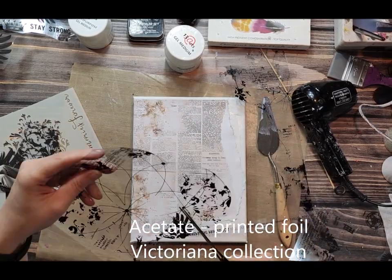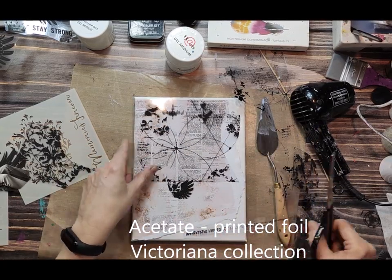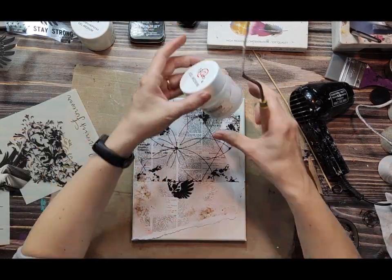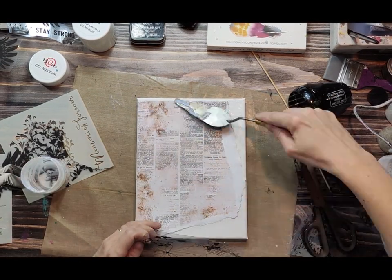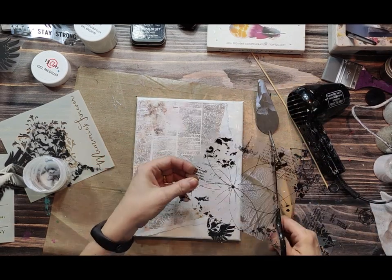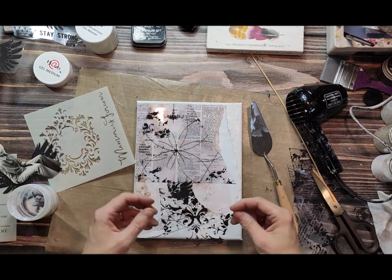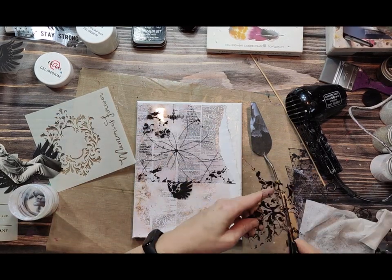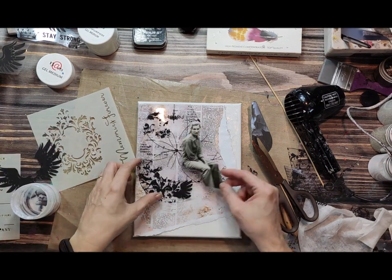My main goal is to teach you and show you different techniques that you can mix to create a nice collage background for any kind of project. Here on the canvas I have applied a scrapbooking paper from the Rosalie collection, but you can also use old books, old newspapers, or other materials. Here I'm using scrapbooking papers and acetates.